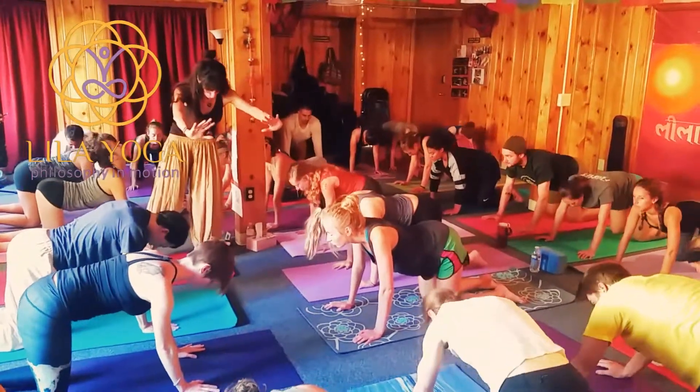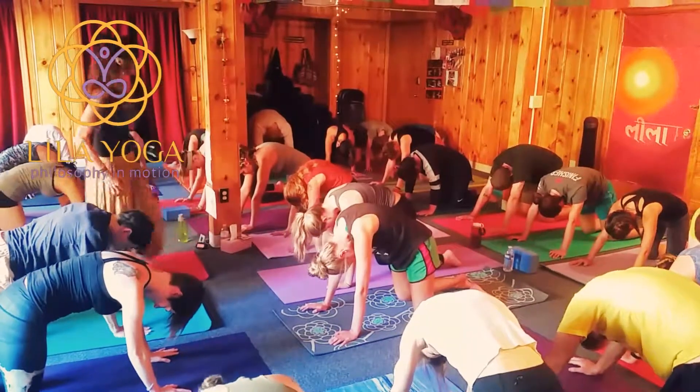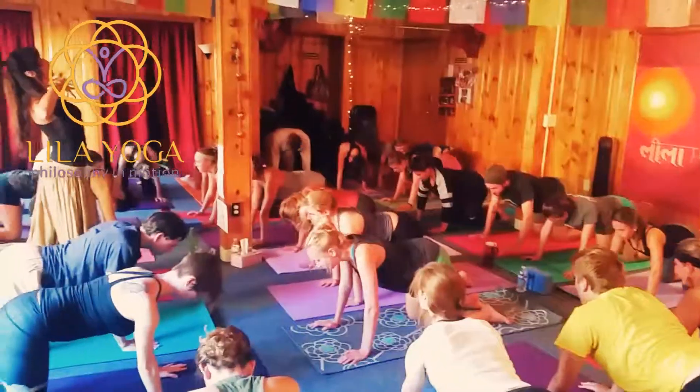Exhale, pass. Strong abdomen, broad shoulders. Inhale, scoop. Lift, optimism through the heart.